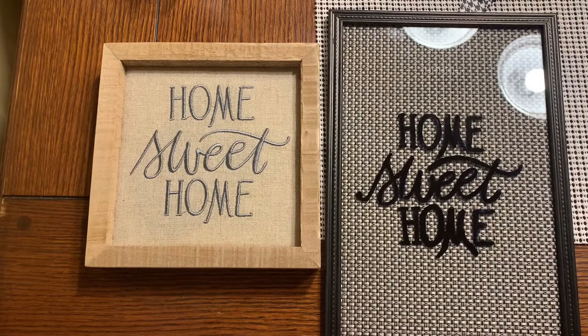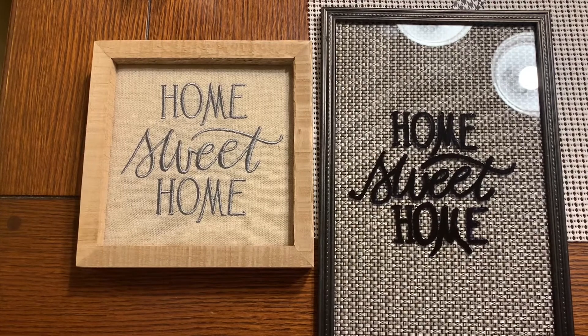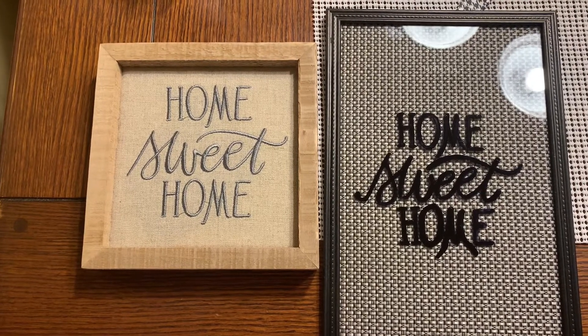I took the glass from the frame and placed it over a wooden sign that says "Home Sweet Home," and with a black Sharpie marker traced over the letters, keeping at it until the letters were the thickness and darkness that I wanted.